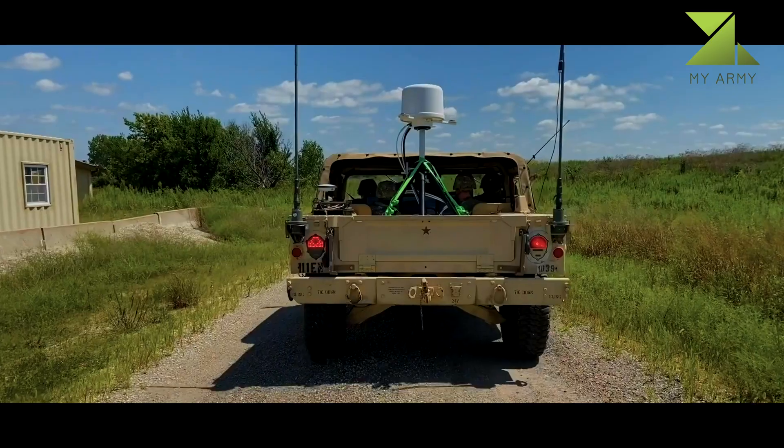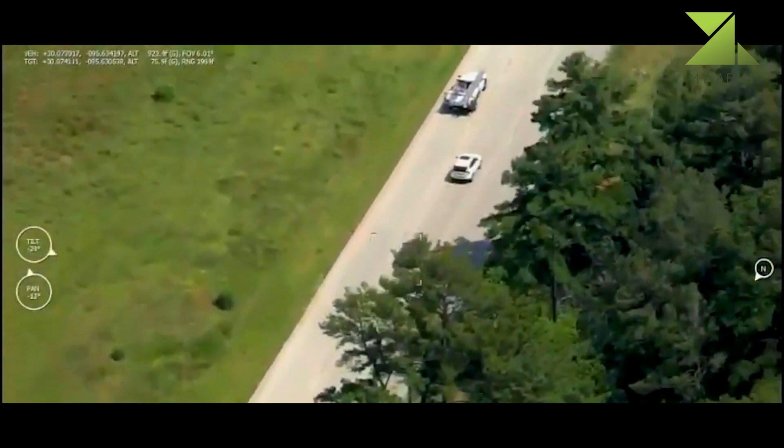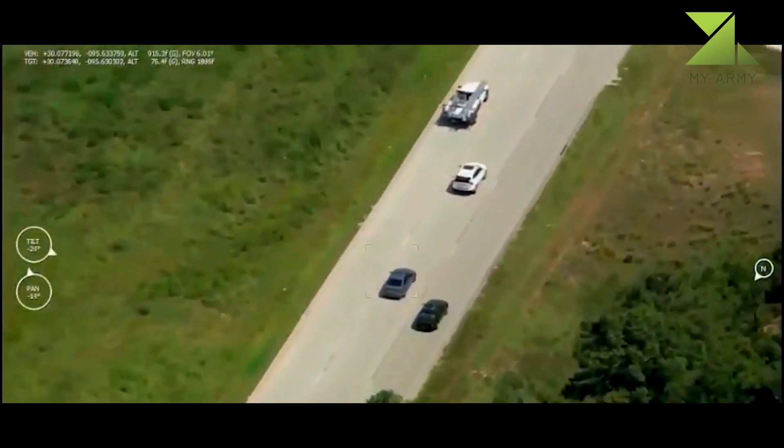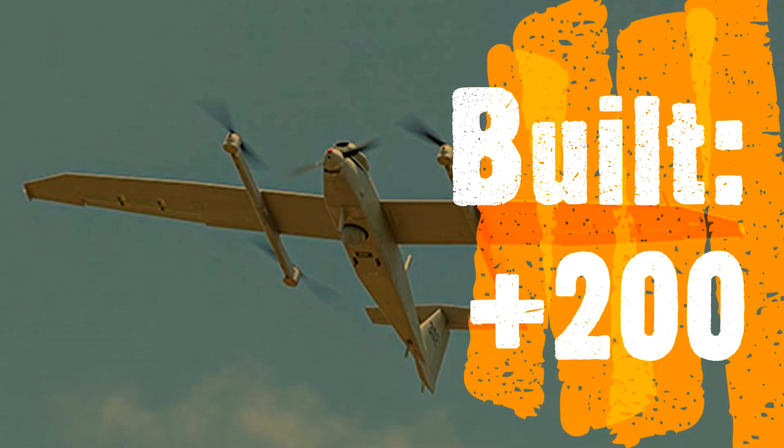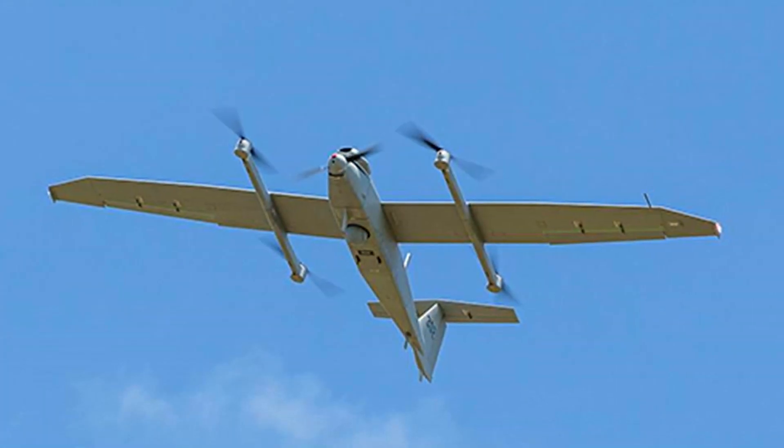The T20 carries a retractable gimbal-mounted, digitally stabilized electro-optical/infrared camera that relays video in real time via a C-band line-of-sight data link to the ground control station. It is powered by a four-stroke, fuel-injected gasoline engine.